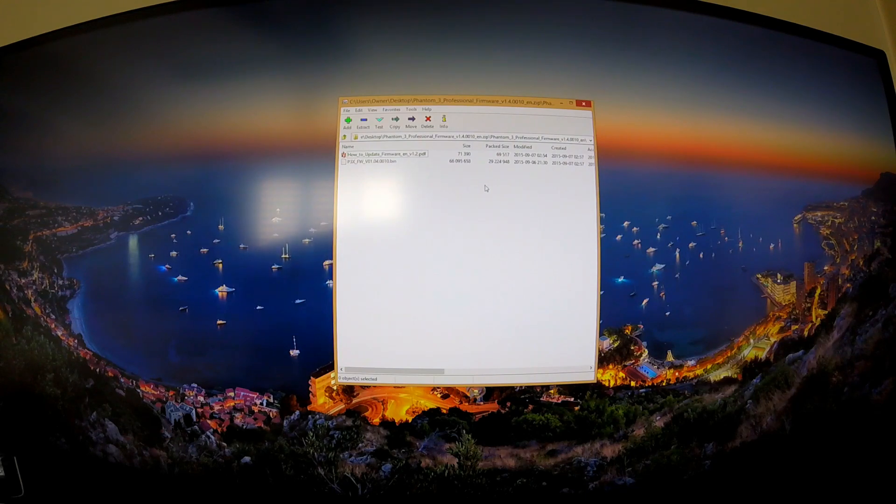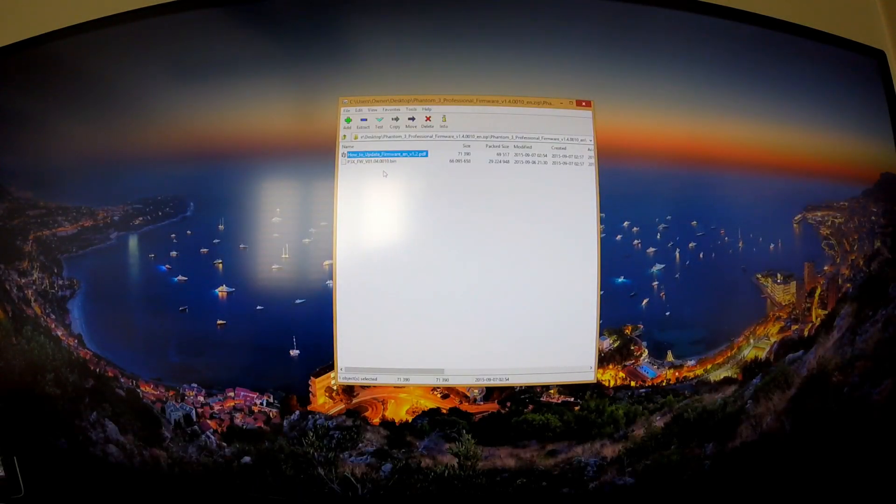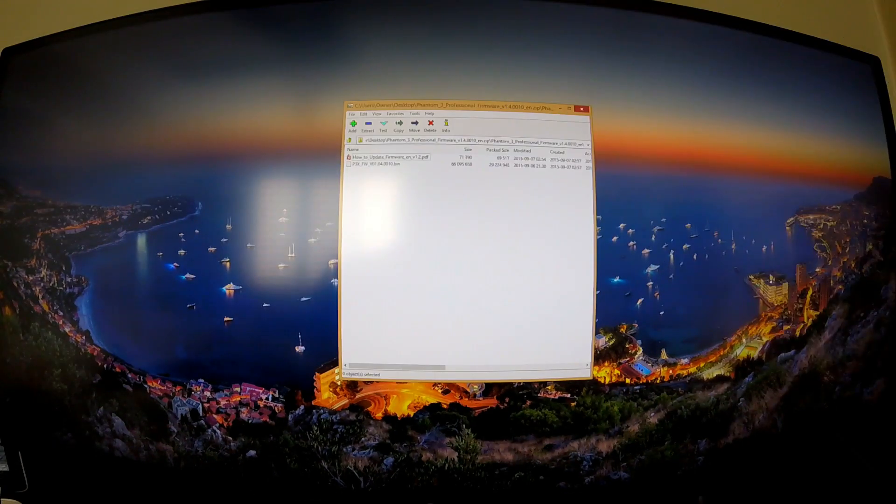The first item says 'How to update firmware' — I got very excited when I saw this the first time, but when you double-click it, at least for me, it opens as a completely blank document — just a white piece of paper, which is not helpful at all. What you actually need is the .bin file, and I'll show you exactly what to do with that.